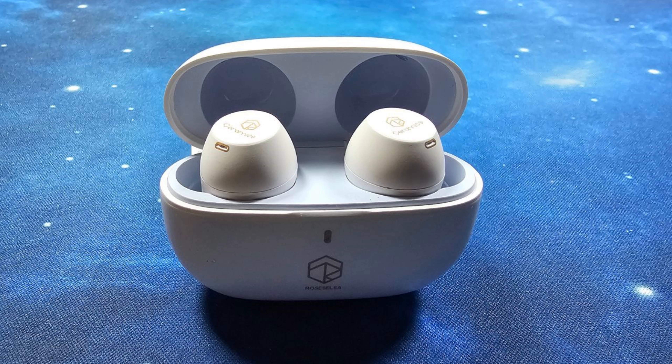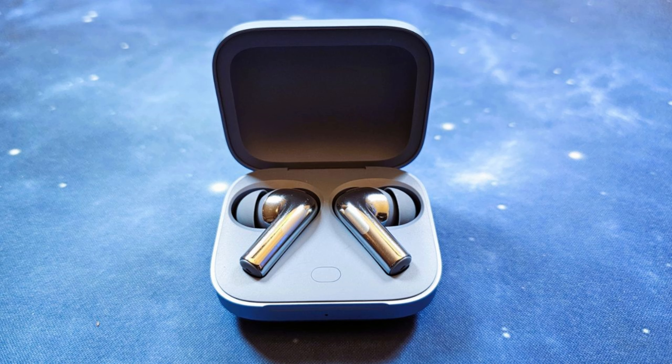Mic test with the Roselsa Ceramic X earbuds in a quiet location. Mic test with the Roselsa Ceramic X earbuds in a crowded location. Mic test with the OnePlus Buds 3 in a quiet location. Mic test with the OnePlus Buds 3 in a crowded location.